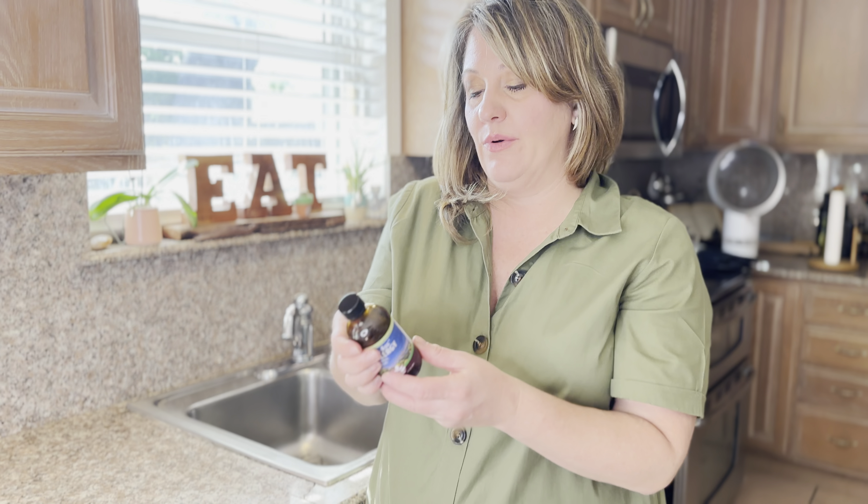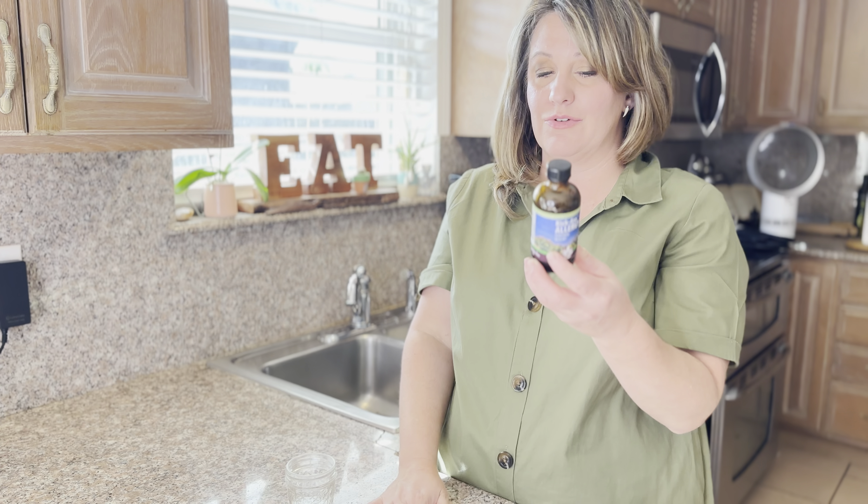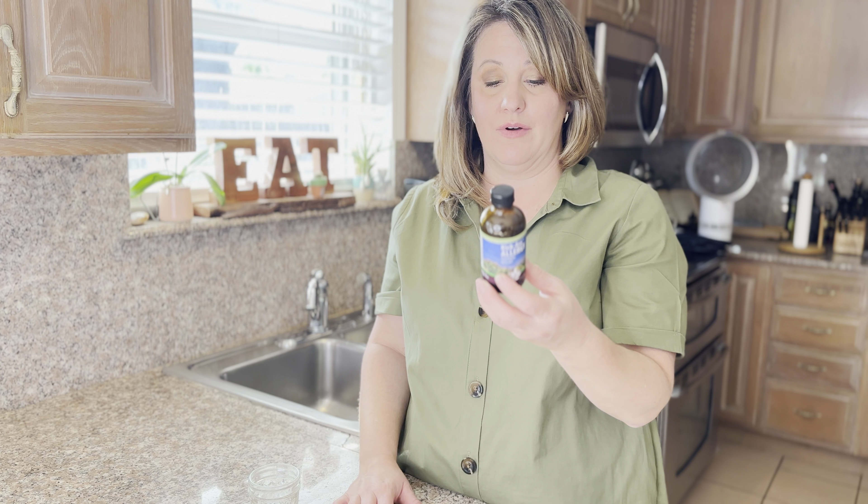A seasonal rescue — the serving size is 3 milliliters, and you're supposed to dilute it in a little bit of water, and repeat every 5 minutes up to 4 times in a row until the desired effect is achieved.